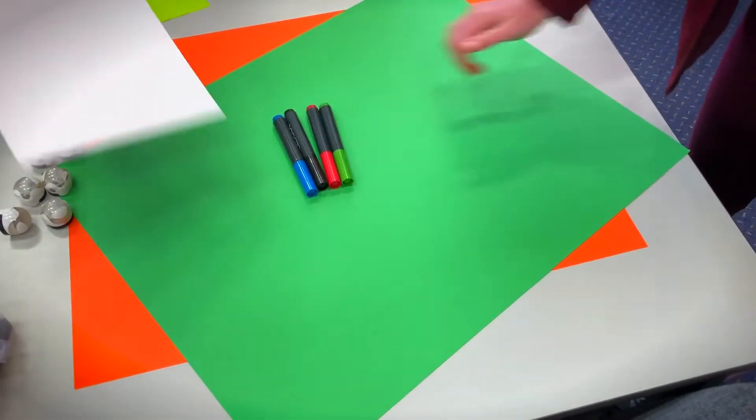To complete the challenge you'll also need marker pens, an A4 piece of paper, and a reference chart.